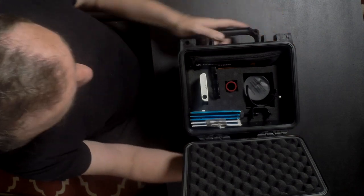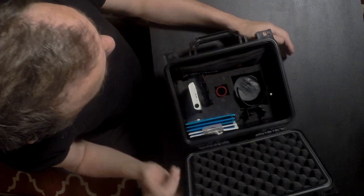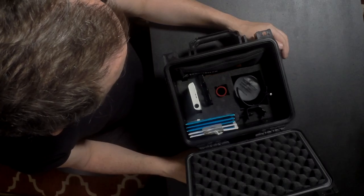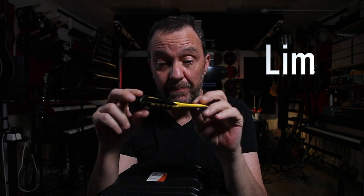There's my tool case. I'll bring this every time I have a gig with guitar — it doesn't matter if it's acoustic or electric. I have my picks, tuner, capo, slide, extra strings, and some tools. Hope you enjoyed it and liked my idea. If you have other ideas, please leave them in the comments. The Swedish word of today is 'lim,' which means glue in English — and Roger that.